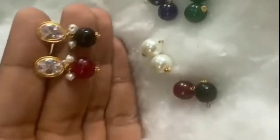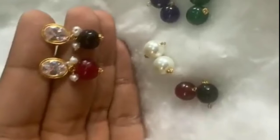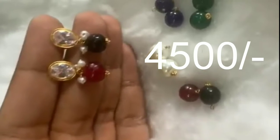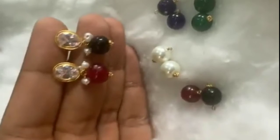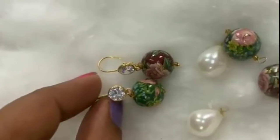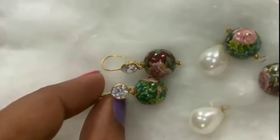Hello friends, welcome back to my channel. This video is about 14 karat jewelry. This is lightweight jewelry. 14 karat, 20 karat, 22 karat, 24 karat — this is also lightweight jewelry, so you can use the 14 karat gold.